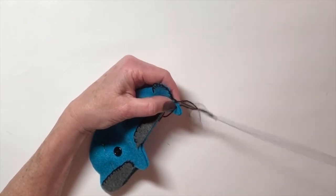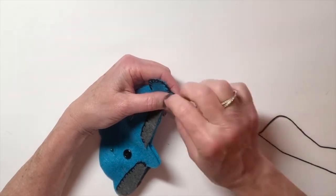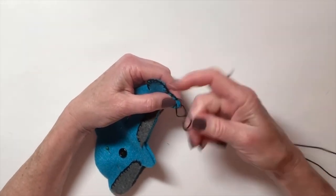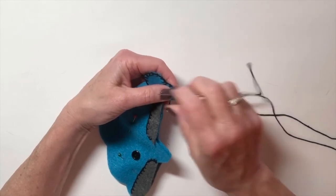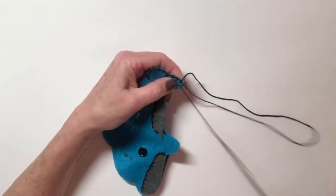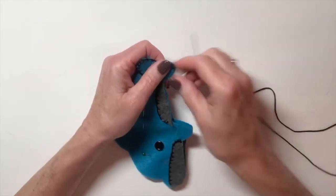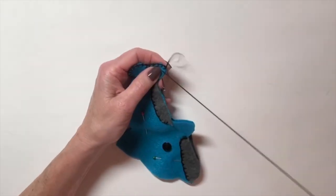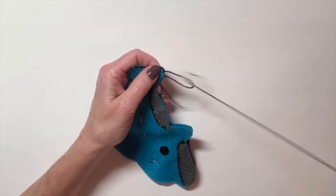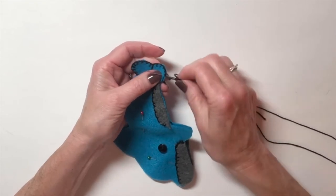Make your stitches nice and close together and pull pretty tightly, because right before you finish sewing all the way around, you're going to put the stuffing in. That's the white fluffy stuff called polyester fiber fill — that's what's in your materials bag. You want the stitches nice and tight so the stuffing doesn't poke out through the edges.